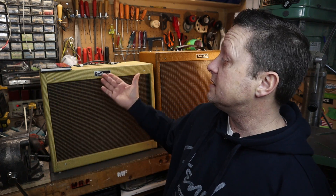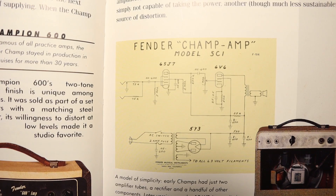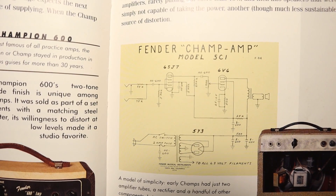My two most recent builds are a tweed deluxe and a tweed super, and I've aged this one to make it look like it's been in a bar for a long time. When I started building guitar amplifiers, kits weren't really around and you had to source everything yourself. YouTube channels and websites just weren't around to learn from, and I actually got inspiration from this book I found back in the late 90s — I stumbled across page 13 and there was a schematic of a Fender Champ.